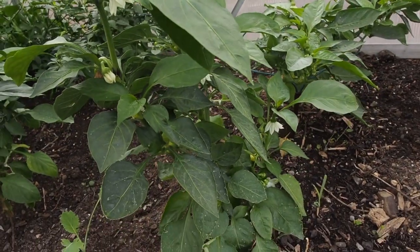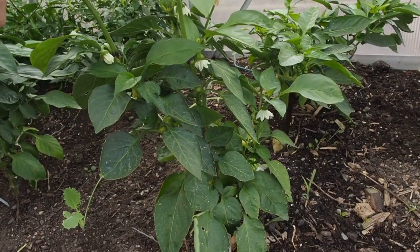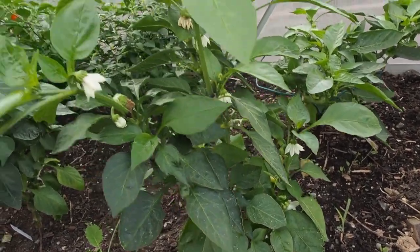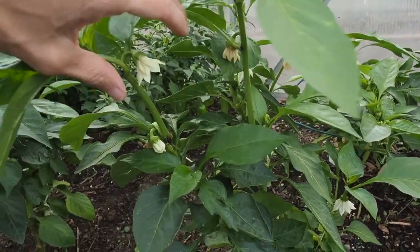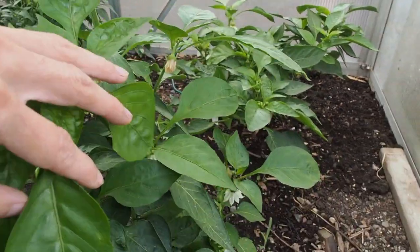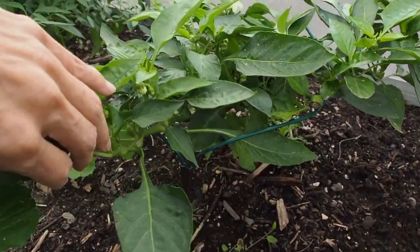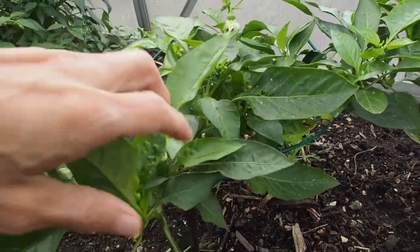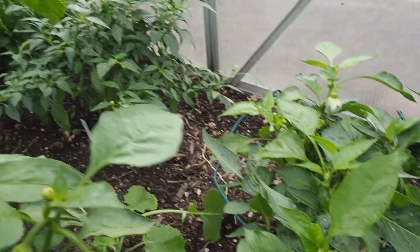Over near the door I have all the sweet peppers. This was a yellow bell pepper and I'm not seeing any peppers on it right now — there are some flowers but I don't think they'll have time to produce any, so I'm probably going to be pulling that up soon. Right behind it is an orange bell, and same here, just a few flowers, so that one's done for the year.